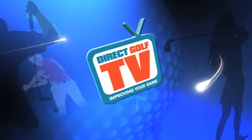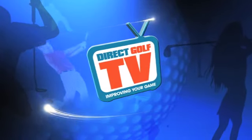Welcome to Direct Golf TV, dedicated to improving your game. I'm going to test and review the new Callaway Razor Fit Fairway Wood.